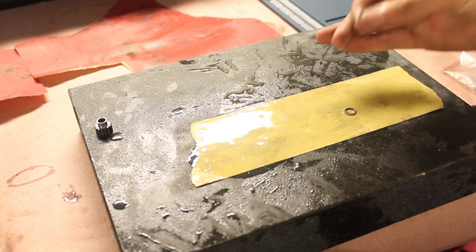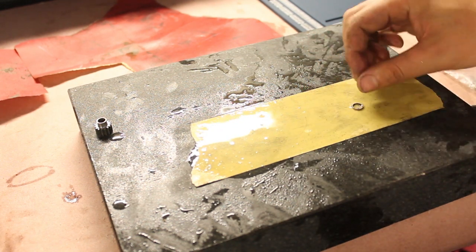The finished spacer was then brought to the sanding plate to hone it into its final, precise dimension.